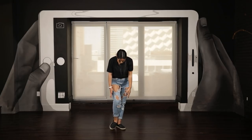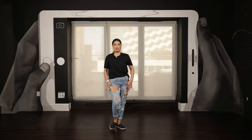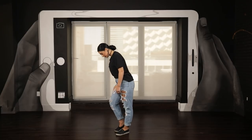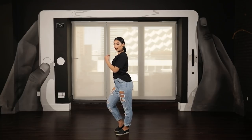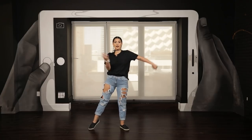So your heels should be touching, your right leg should be straight, and your left leg should be bent. I'm going to show it to you guys from the side. This is how it should look like. Again: two, three, cha-cha, one, and.